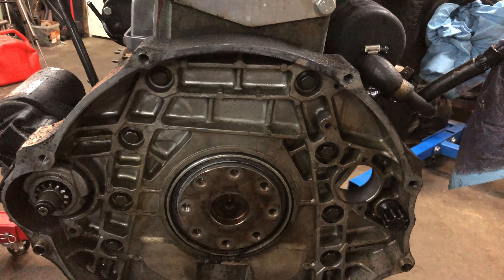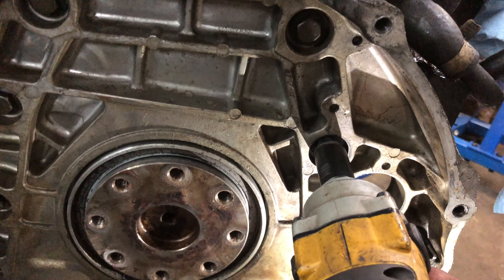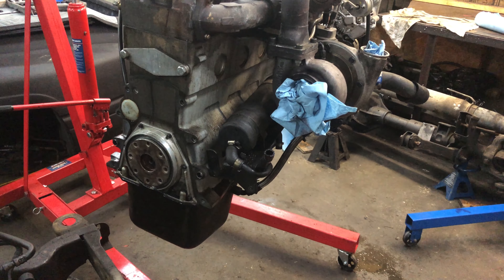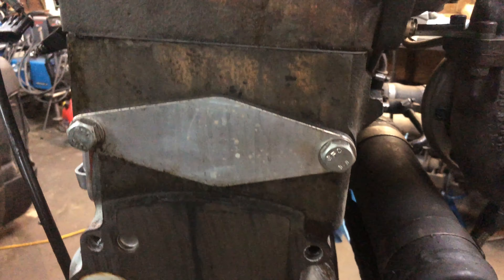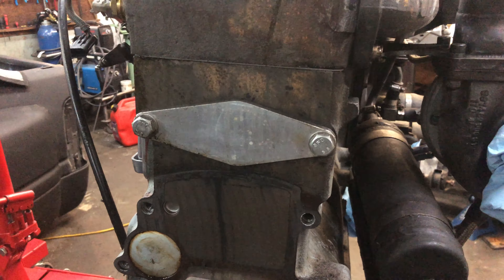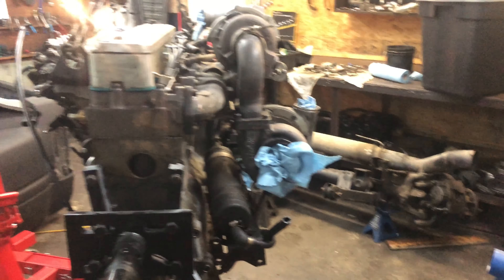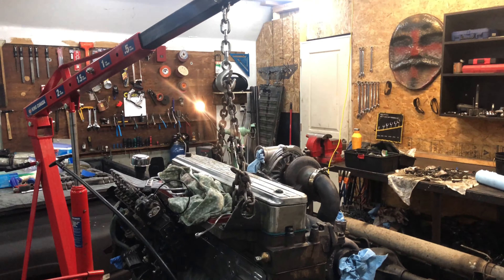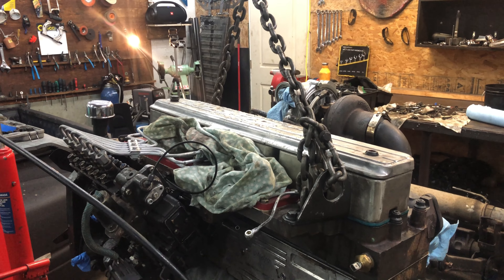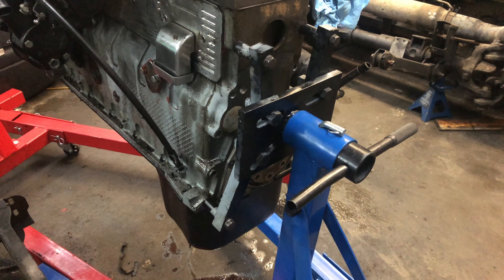I've got that mounting case bracket off, and now I can attach the engine stand right directly to the block — everything should be nice and strong. I'm going to have to pull off this Michigan Motorsports killer frost plug delete for those holes, since that's where the engine stand is going to be going. I've got the mounting plate on here, and it's going to attach to the frame.